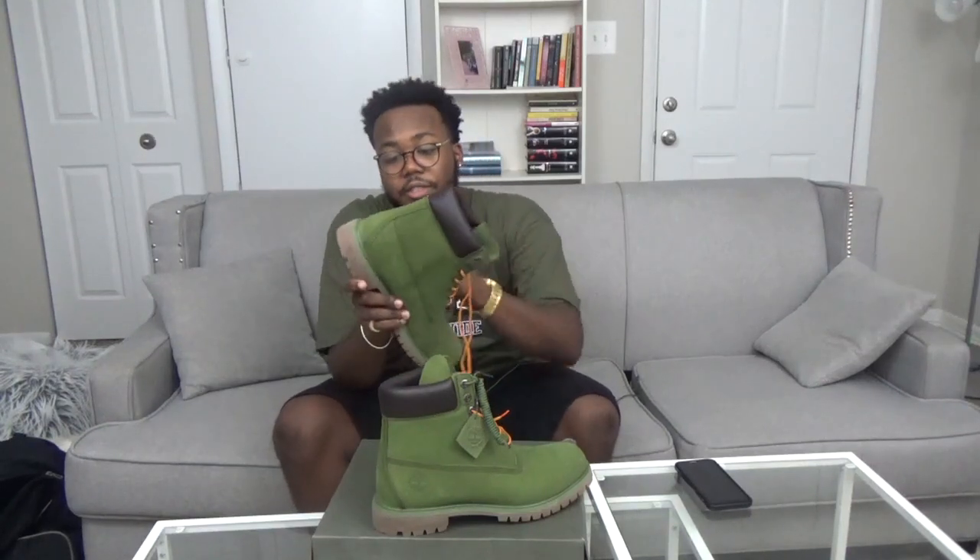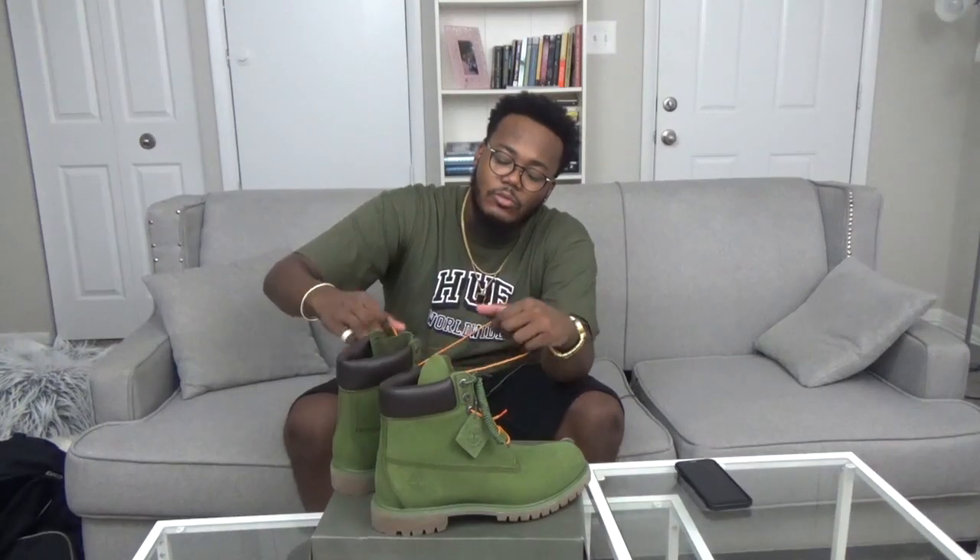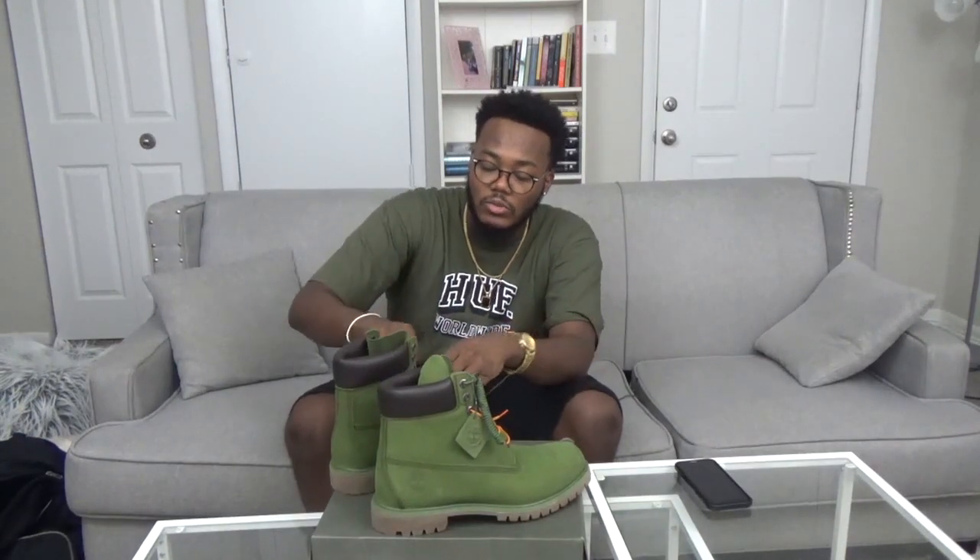The materials are all buttery and new, but I'm gonna have to spray these with some protector so they don't get messed up. The midsole is like a brownish dark cedar color with the orange laces as y'all can see. I'm taking the orange laces out — I'm not feeling them. I'm gonna put the all-green ones in because the bright orange ones are throwing off my vibe.